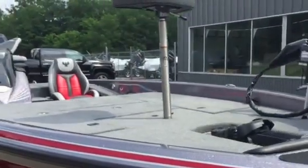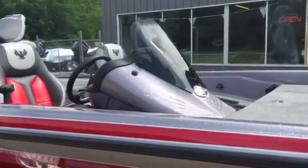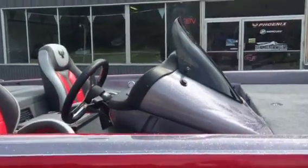The Phoenix 920 is just an awesome boat. Looking forward to a lot of these going through here for 2016 as well.